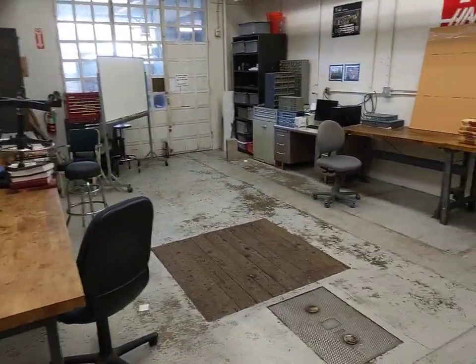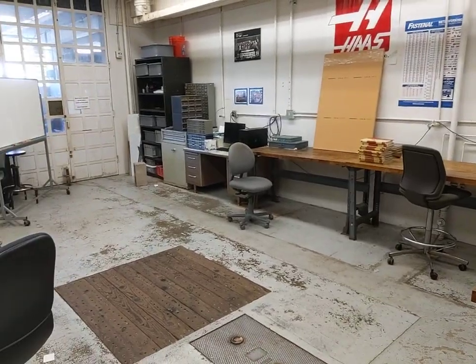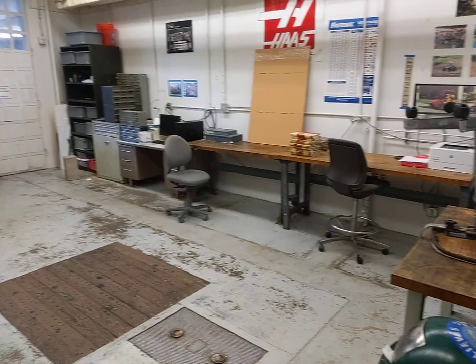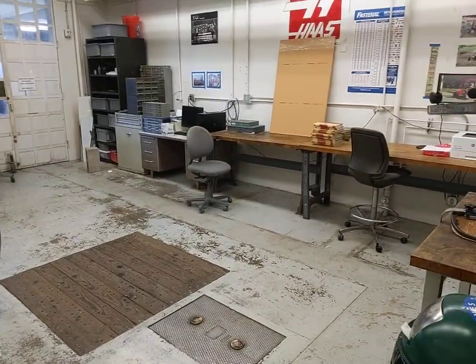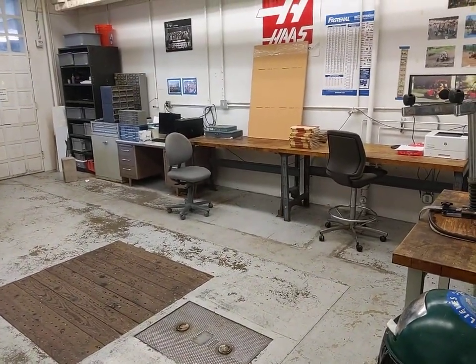Lastly, we have a classroom space that is used for classes, but also a good spot for students to meet, do some assembly, set up, and plan out their projects. Well, thanks for joining me for a brief tour of the engineering machine shop. Hope to see you soon here at UCSB.